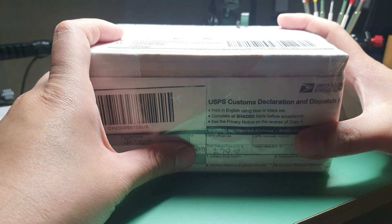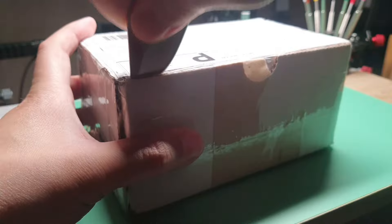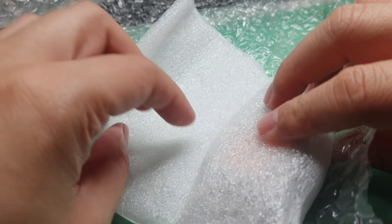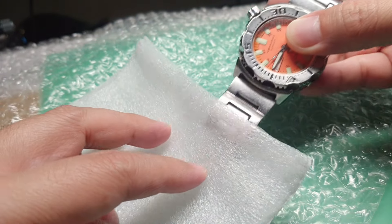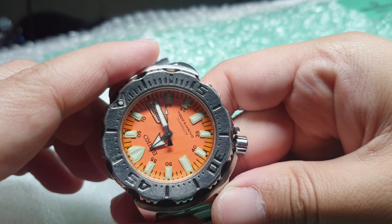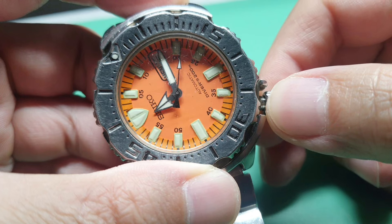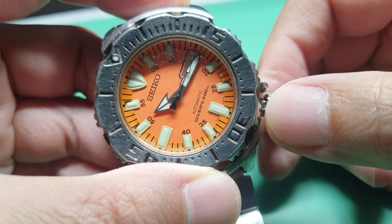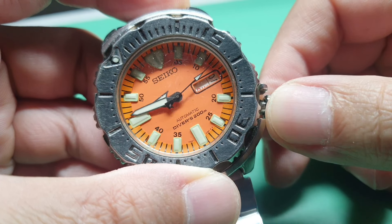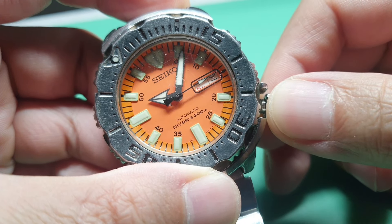This box came all the way from the US. Let's have a look. Shaker Monster. What's wrong with the dial? Seem like broken dial feet.